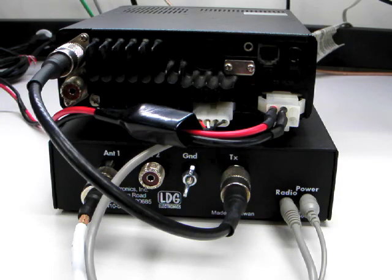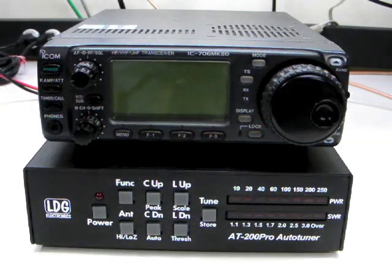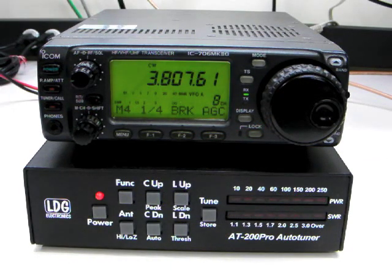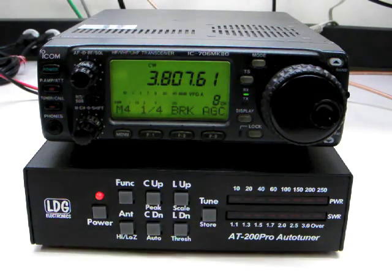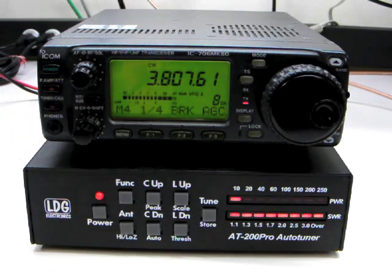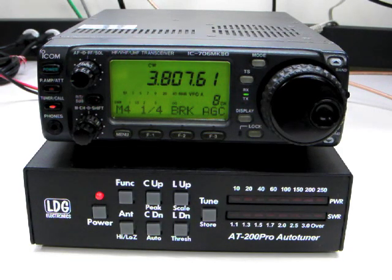With the ICOM interface cable installed, tuning is greatly simplified. Two options are available. The first is to press and hold the tuner call button on the radio for one second. The radio automatically transmits a carrier while tuning. Notice that the tune LED on the radio lights up when a successful tune is complete. To bypass the tuner, press the tuner call button momentarily.